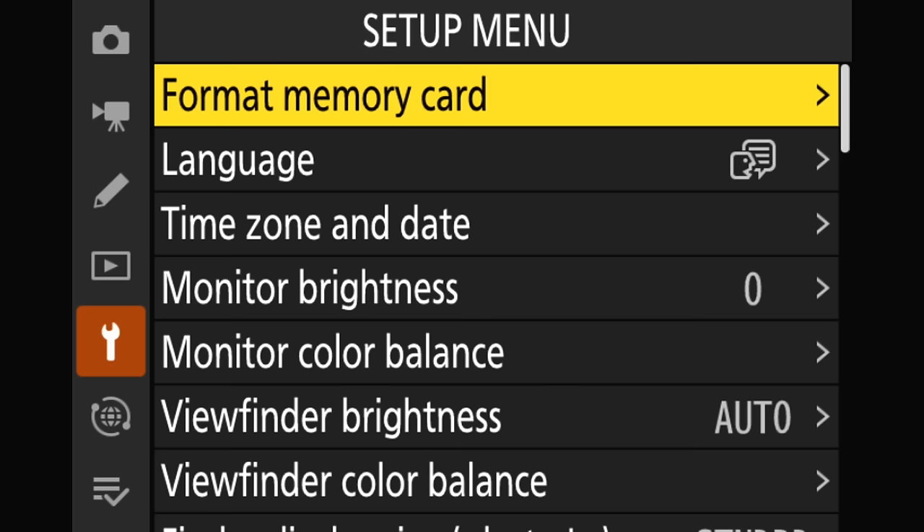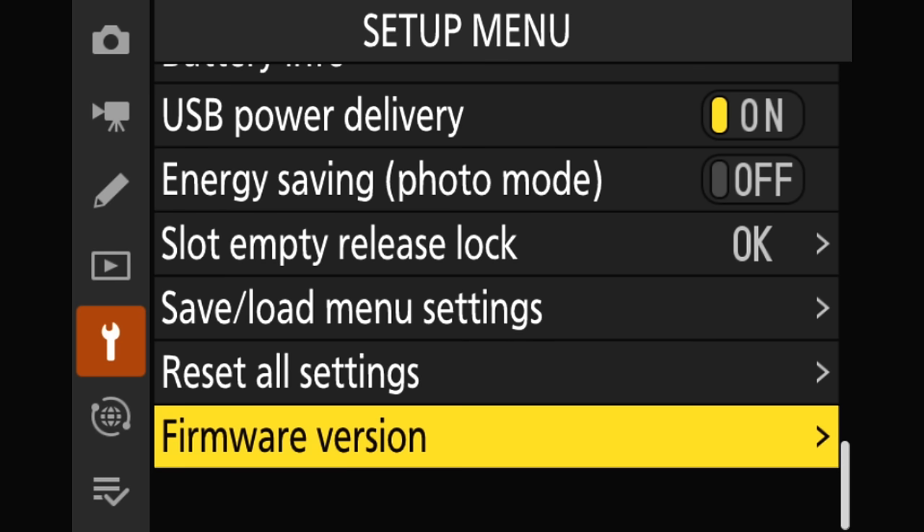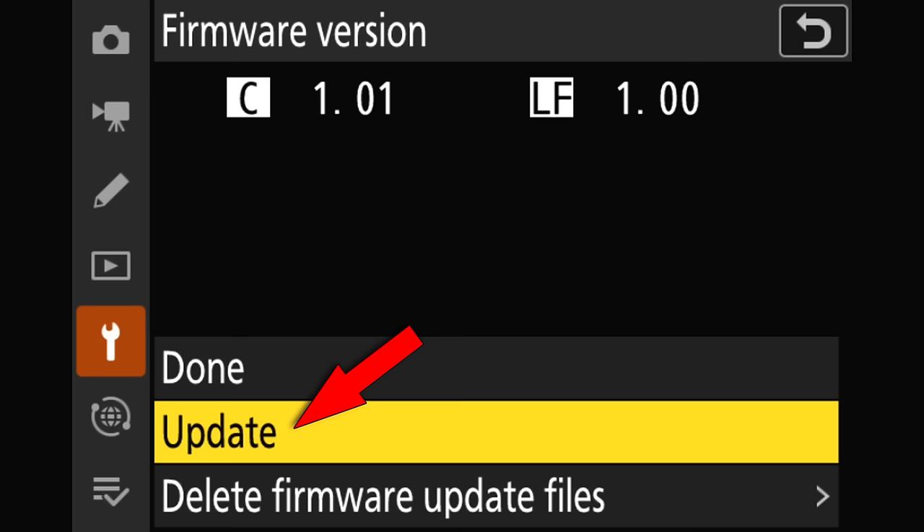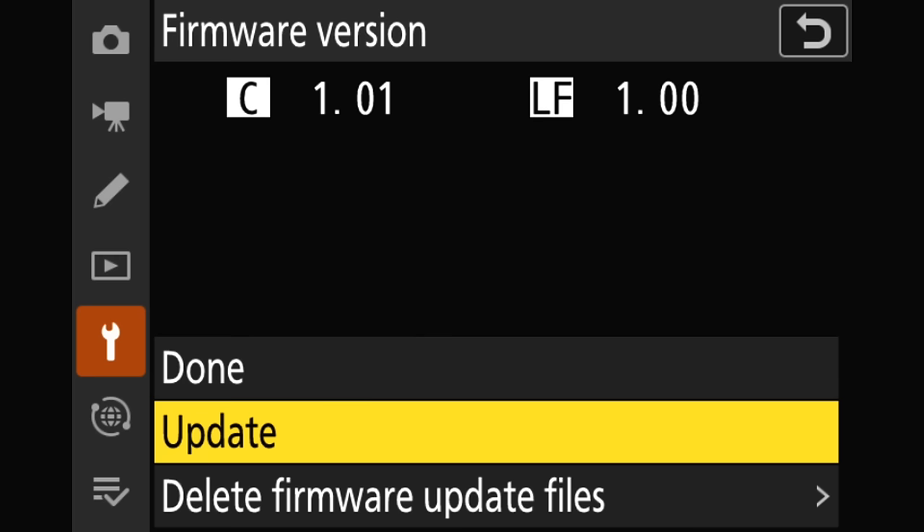Here we are back in the setup menu of the Z8. I have the memory card in the camera. I'm going to go back to the firmware version menu and give that a click. If you'll notice, there is a new option here called Update, because we now have the BIN file on the memory card. I'm going to give that a click, and you can see it's going to confirm what we want to do: current version is going to go to 2.0 — pretty self-explanatory.